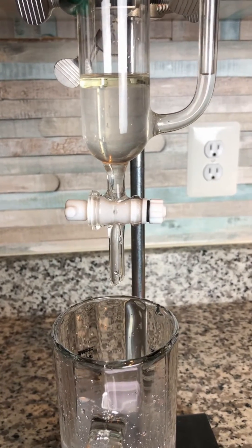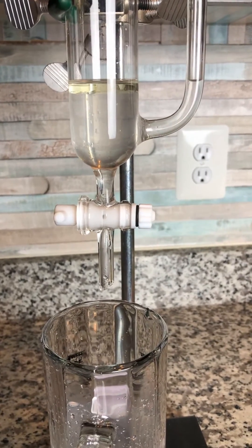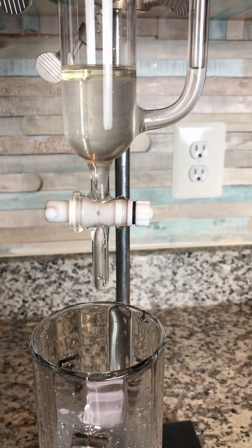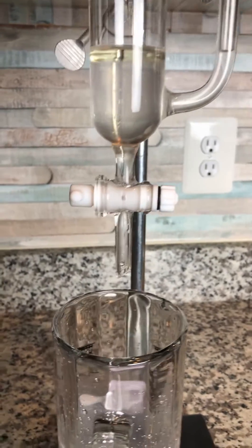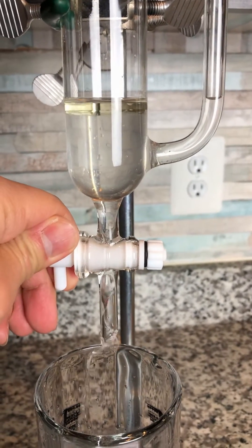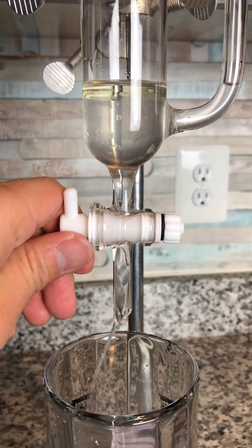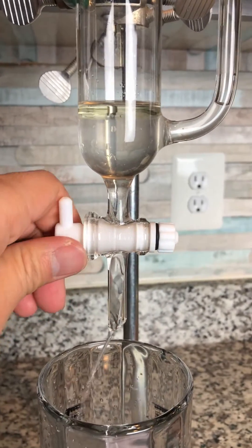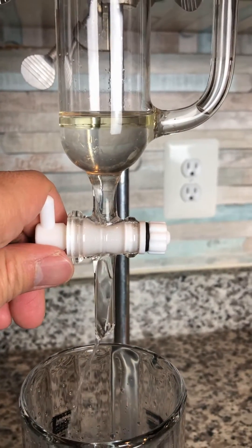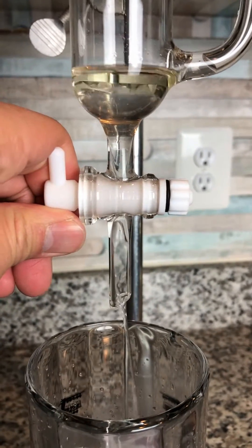When you're using the separator, you want to drain the hydrosol first, and before the essential oil comes down, you close the valve slowly. You can see the oil is getting closer to the bottom, and when it reaches the neck, you close it.